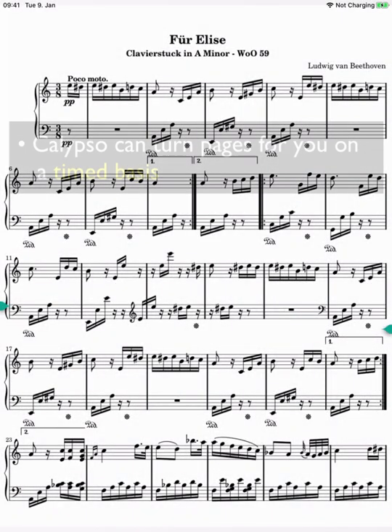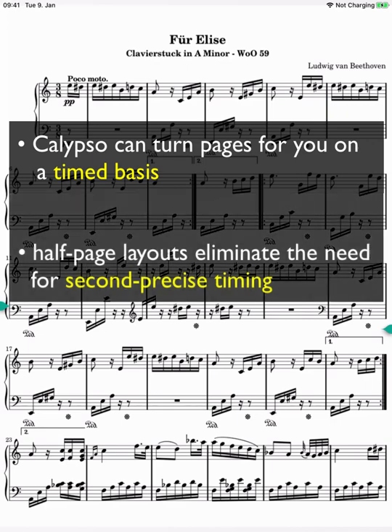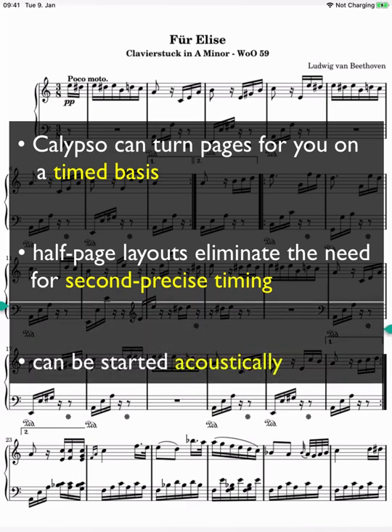Half-page turning can run automatically — Calypso turns the pages for you in a time-controlled manner. Since you can always see an area of your current notes with the half-page layout, the timing is not nearly as critical, so it doesn't have to be scrolled to the second. As with auto-layout, time-controlled page turning can also be started acoustically — you just start playing, and thereby start the automatic turning of the pages.